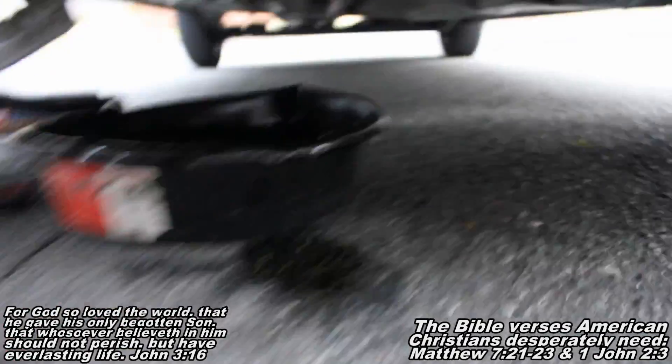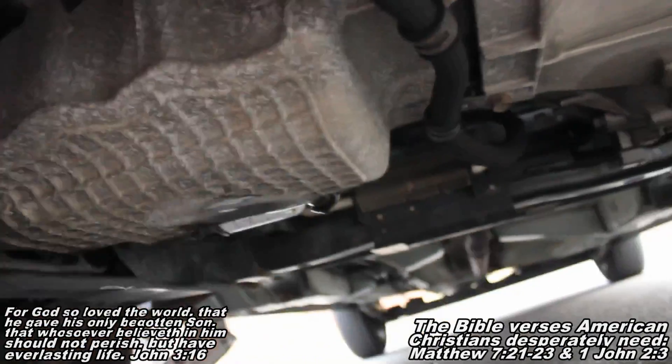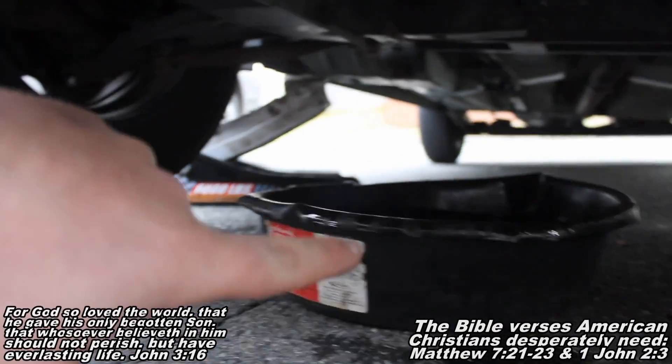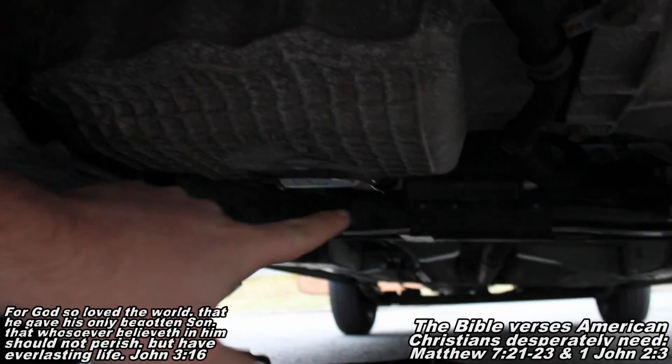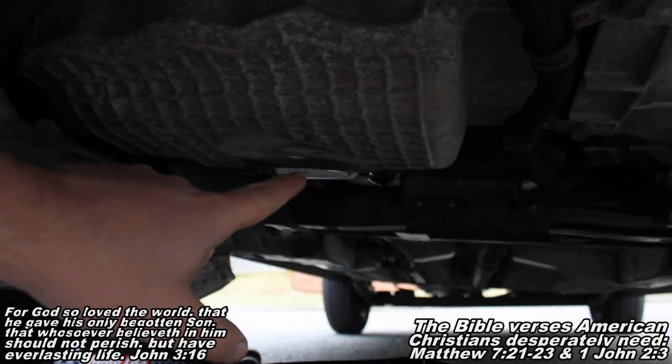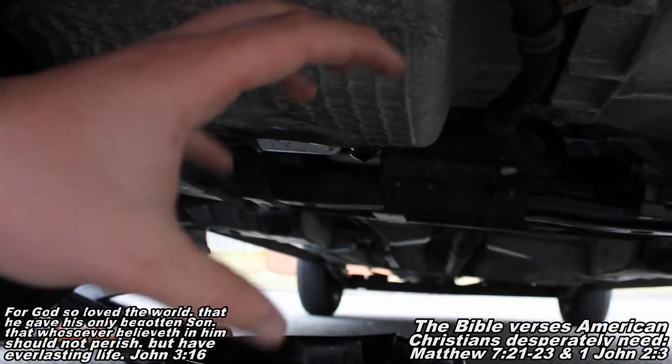Your oil filter is right there. We're right here at the front of the car — that's your transmission, that's your engine. As far as tools you'll need: just a drain pan, a jack and jack stand, and something to remove that drain plug. Mine was on there hand tight for the oil filter, but you can get an oil filter wrench or an oil filter cloth.